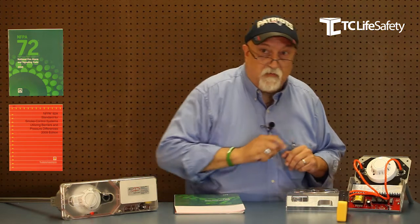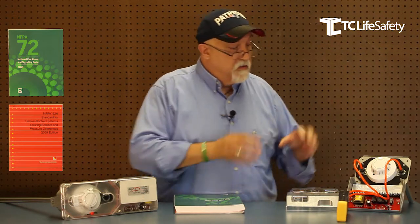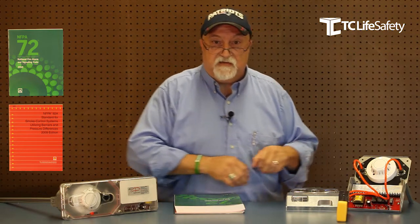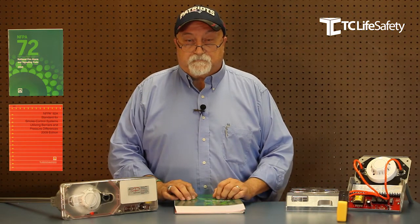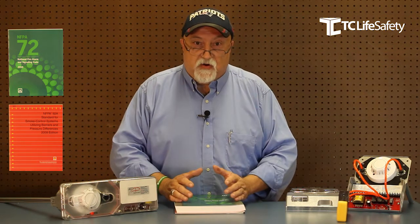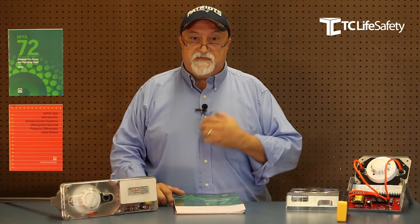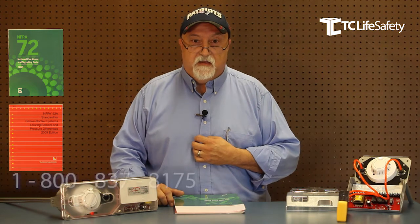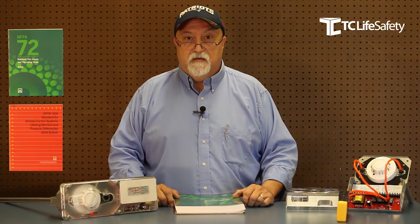Give the smoke detector a little squirt with some test gas to make sure the detector is actually working. Take your manometer out, close up your duct detector, and move on. That's pretty much it. If you have any questions or want more application information, please give us a call at TC Life Safety at the 800 number shown on the screen, and we'll be more than happy to help you out. Thank you and have a life safety day.